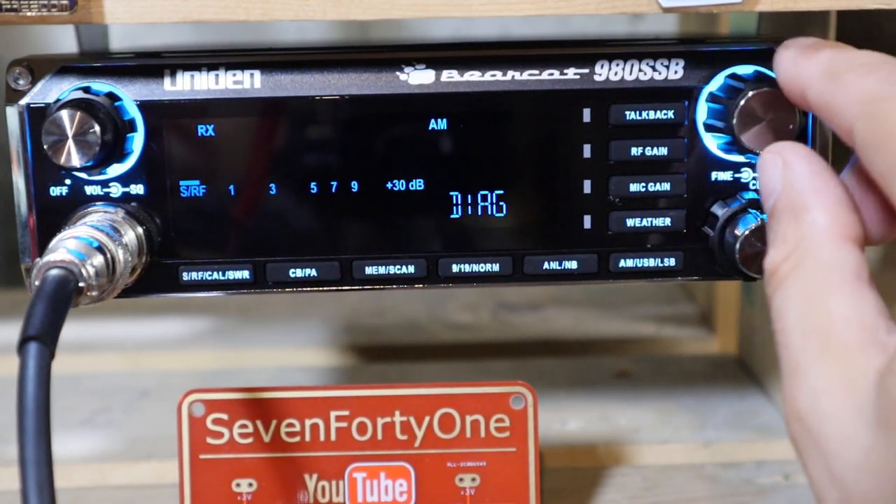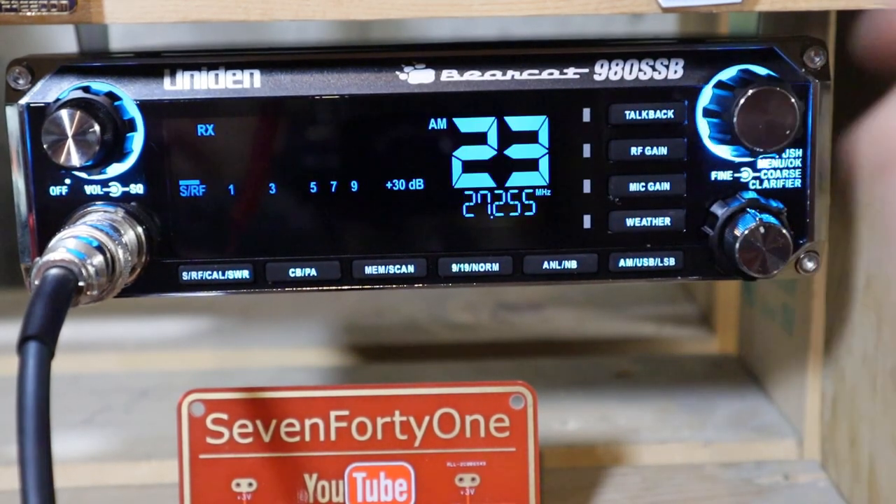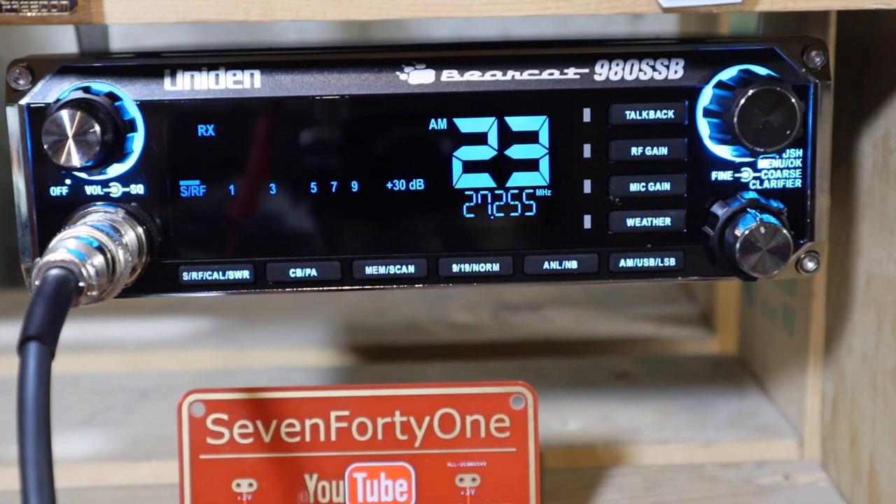I push in on the channel selector to get back to the top level, and then the remaining menu option is the exit function — I push in on that to get out of menu mode.